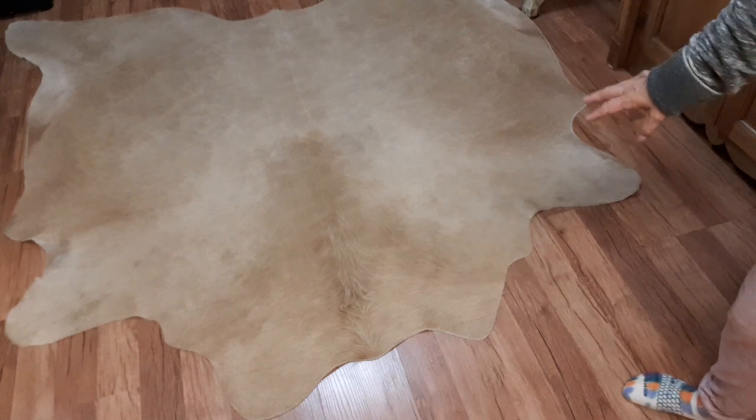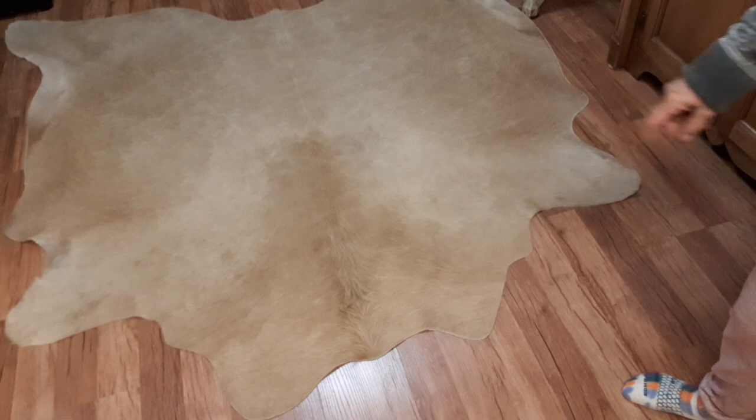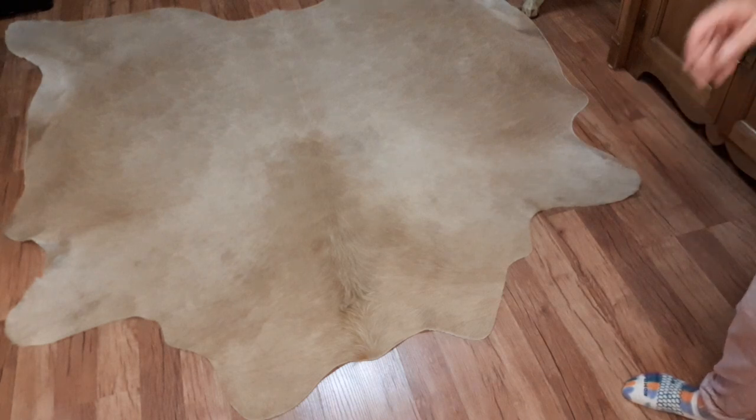This is not a normal rug. This is a Brazilian cattle hide. I found it on Amazon.